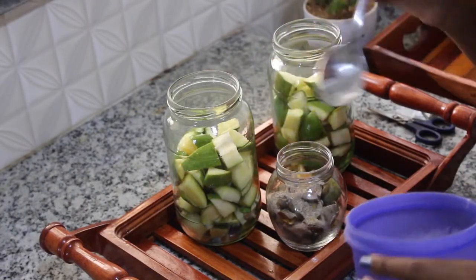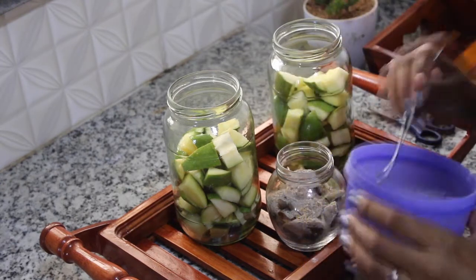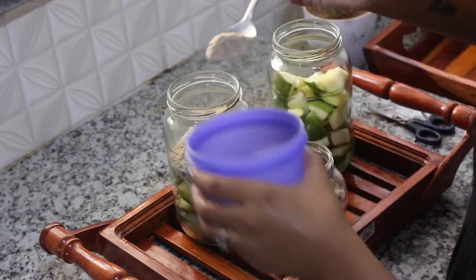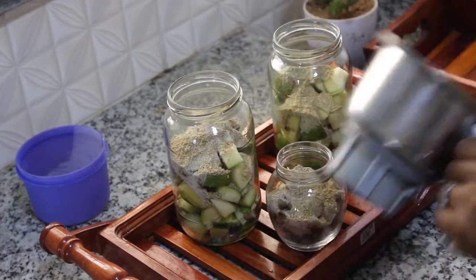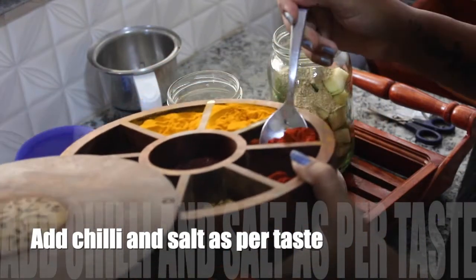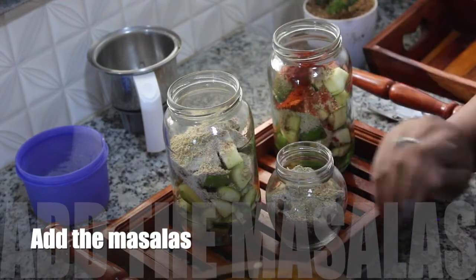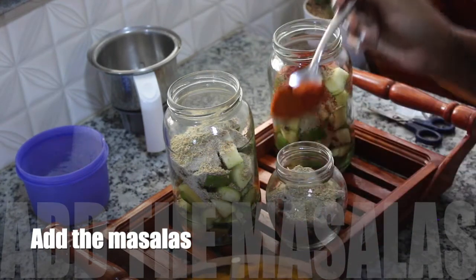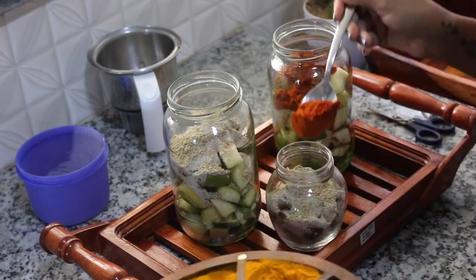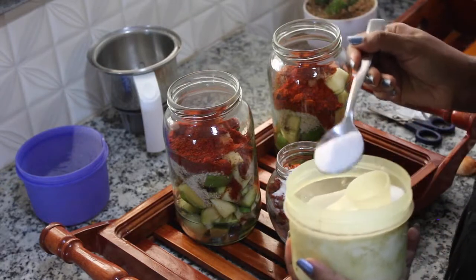Now adding in the masalas, then add chilli and salt as per taste. First add a little amount and after it's done, even after 48 hours, you can check again how it is and add in more salt and pepper.